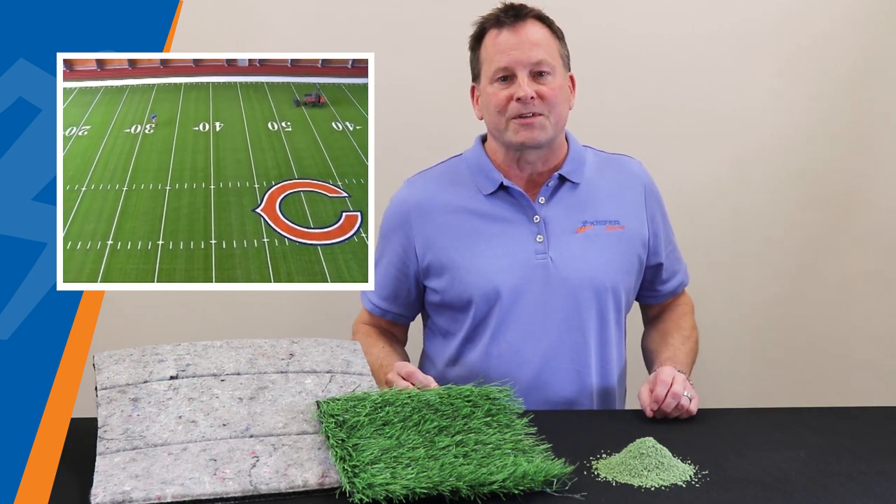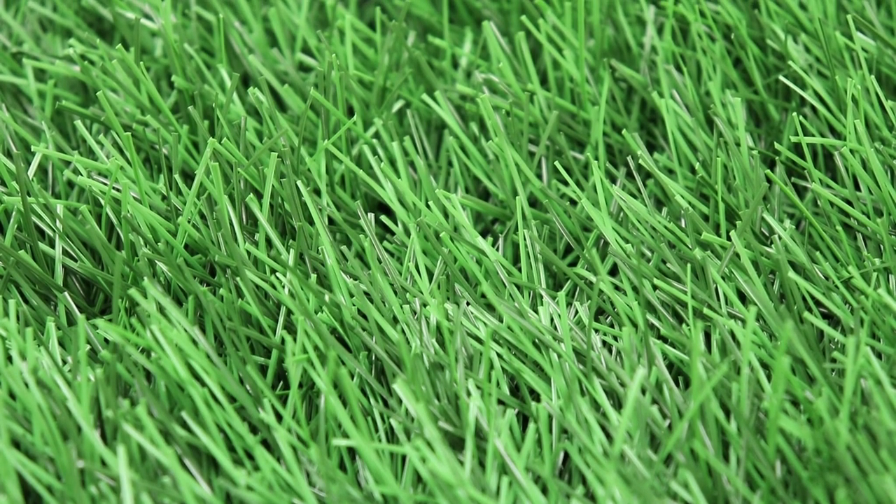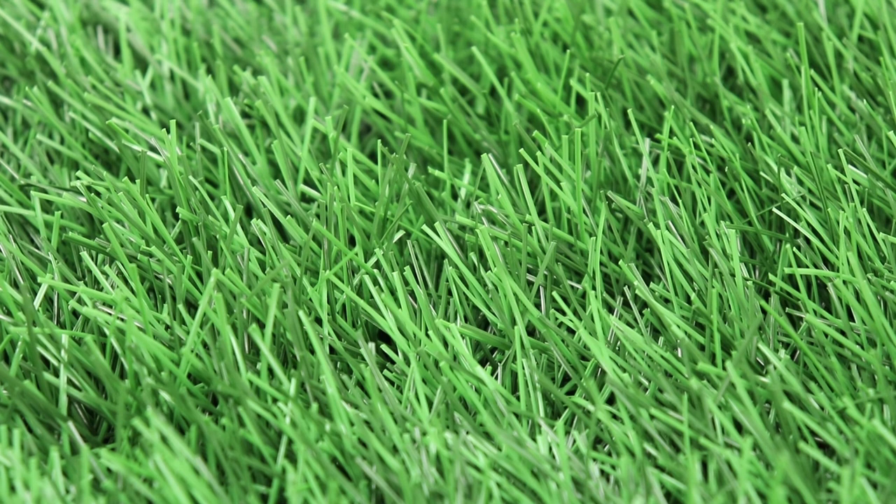The two-tone color and scattered light effect give the turf a bright and natural look. Plus, extreme resilience of the fiber and its thicker structure facilitate the infill operations of the field and make maintenance easier.